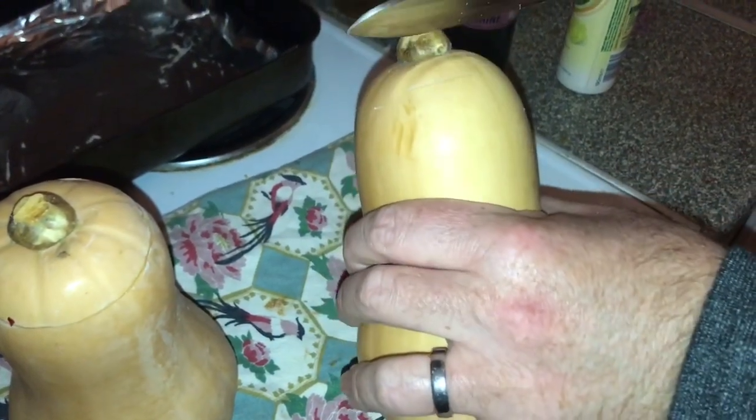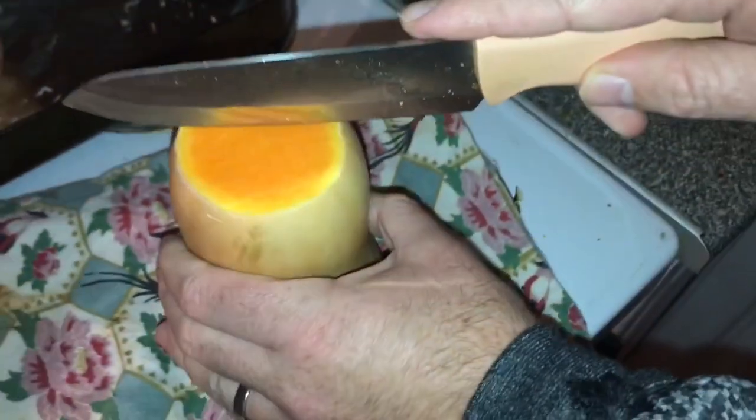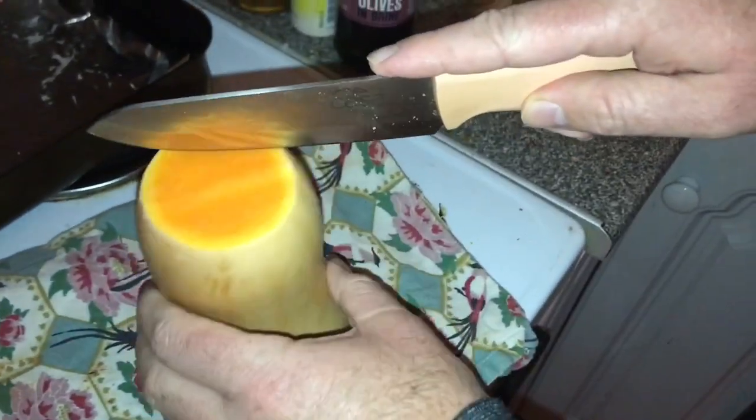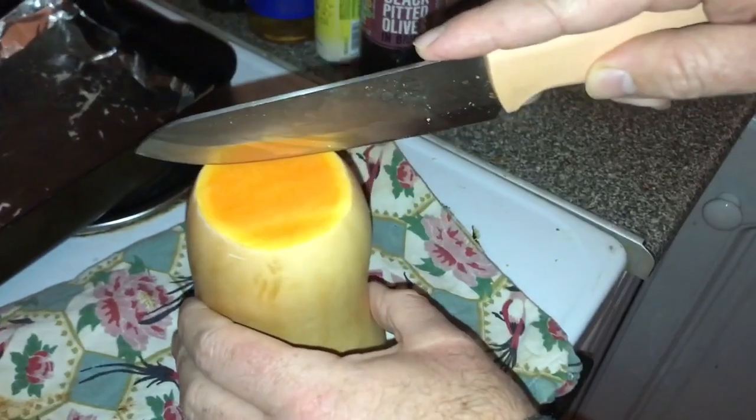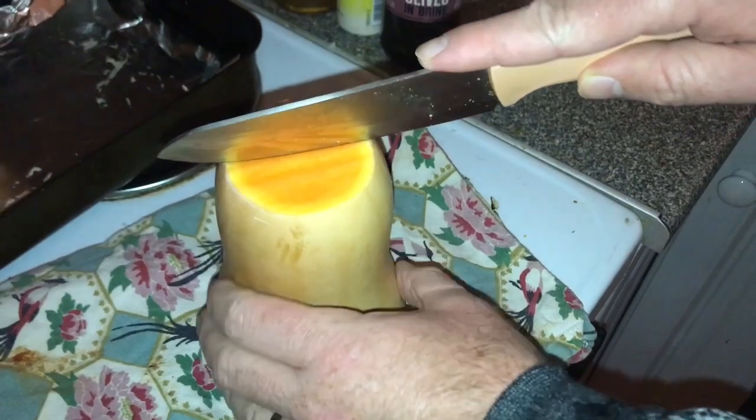To start I have to take off this top part here. And now I have to split this part down in half. The knife isn't very sharp but I don't want to give you the really sharp one. So do you want the really sharp knife? That's okay, I can do this one just to ease into it.